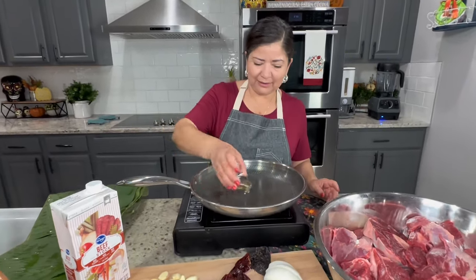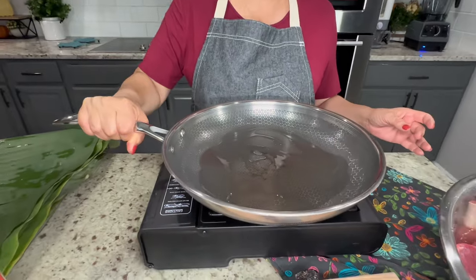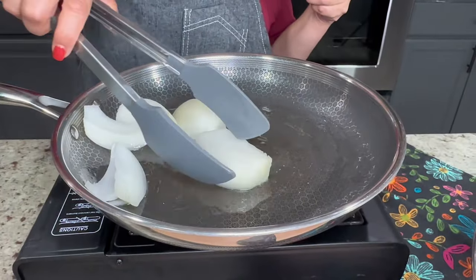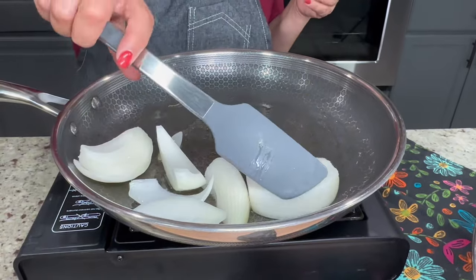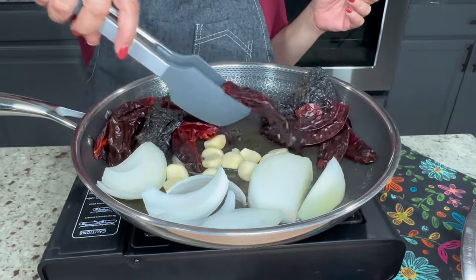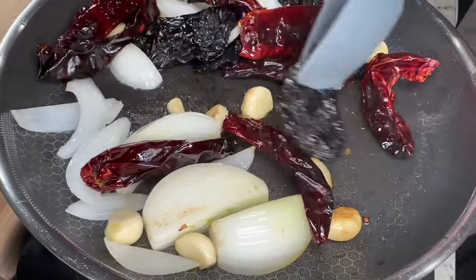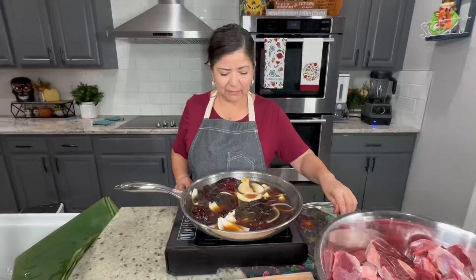Before blending the ingredients for the sauce, I'm going to lightly fry them in a little bit of oil. Add in the onion first and fry for about a minute before adding the rest of the ingredients. Once you add in the peppers and the garlic, move them frequently so they don't burn. By doing this step it's going to enhance the flavors of the peppers and give us a more flavorful sauce. Once they start to release a delicious aroma, add in the beef broth and bring to a boil, then turn off the burner and cover for about 15 minutes until the peppers become pliable.